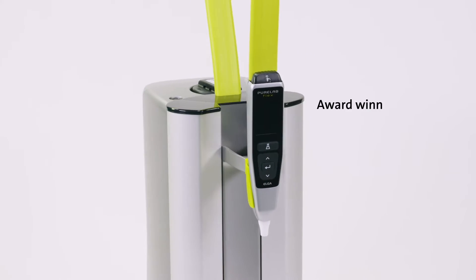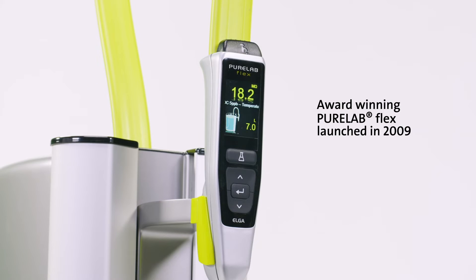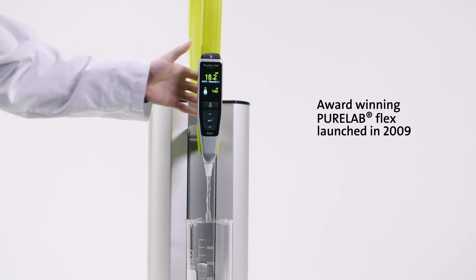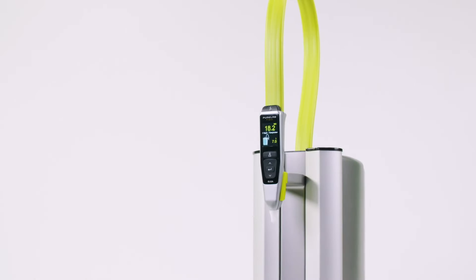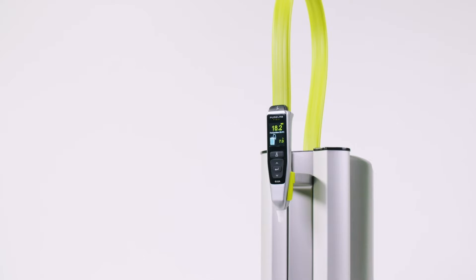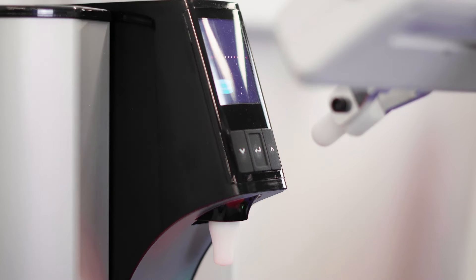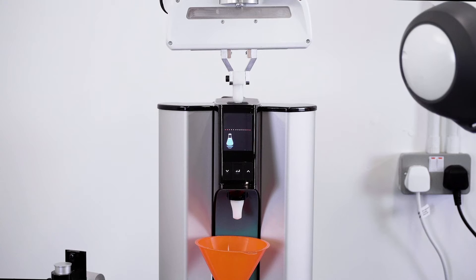Continuing our user-centered innovation and in the footsteps of the PureLab Flex range, Quest uses tried and tested core components with hindsight from over a decade of user experience. To cap it all, robotic testing through over 150,000 cycles of dispensing to ensure a reliable system.